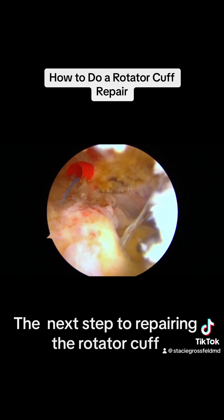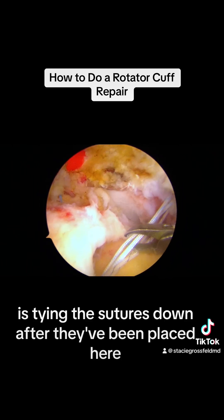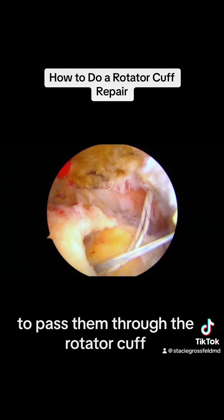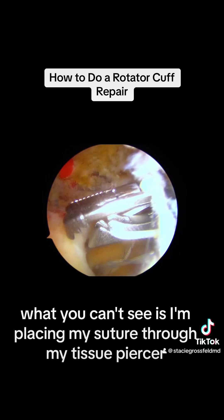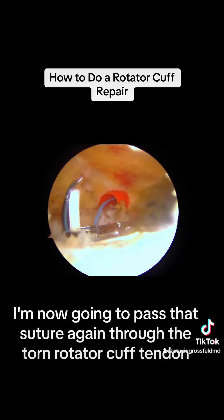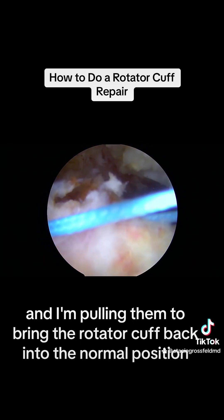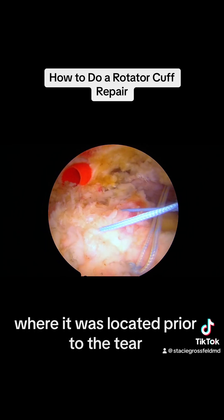The next step to repairing the rotator cuff is tying the sutures down after they've been placed. Here I am grasping two more of the sutures to place them through my tissue piercer to pass them through the rotator cuff. I pull them out through my cannula. I'm placing my suture through my tissue piercer outside of the shoulder joint, then passing that suture again through the torn rotator cuff tendon. Here I've passed all my sutures through the tendon and I'm pulling them to bring the rotator cuff back into the normal position where it was located prior to the tear.